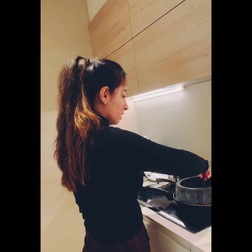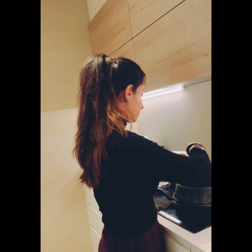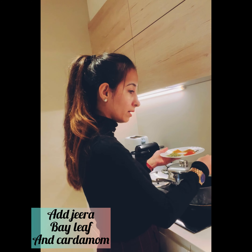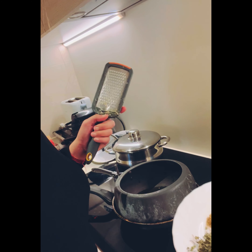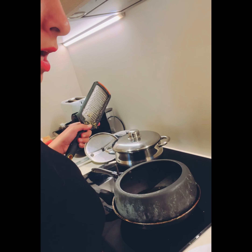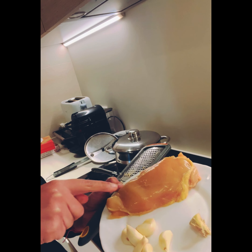Now we're going to add a few spices. First, we're going to crush the red chilies — just crush these red chilies. And then we'll be adding five to six cloves.